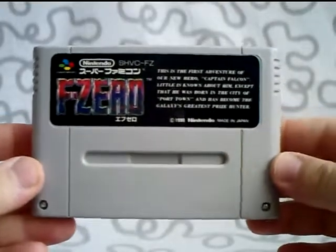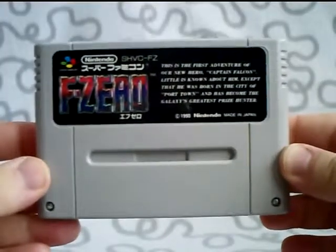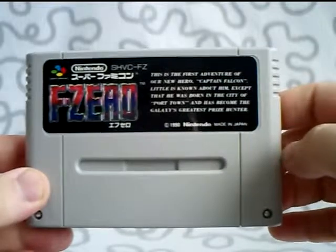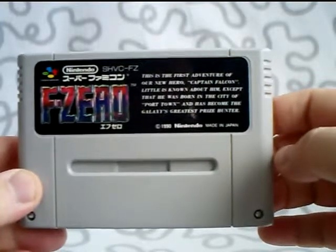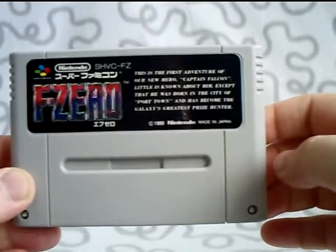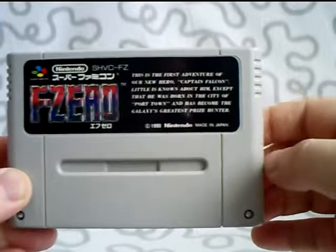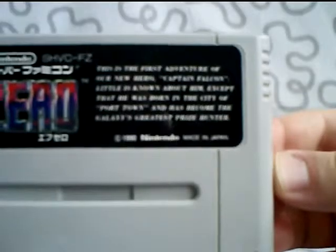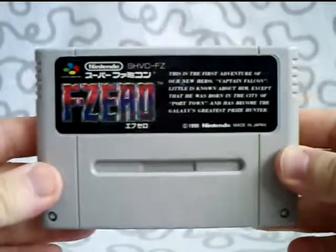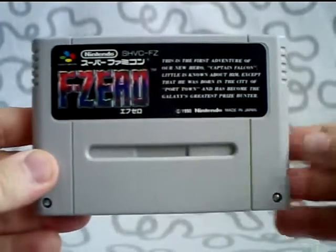And just for the fun of it, I'm going to show you one more. You know how the cartridge F-Zero looks in Europe — in Japan, it looks like this. It just says F-Zero and has some writing here. I'm going to read that for you: 'This is the first adventure of a new hero, Captain Falcon. Little is known about him except that he was born in the city of Port Town and has become the galaxy's greatest prize hunter.' That's exactly what it says here. So you can see there are some differences between the cartridges, but the game is the same.